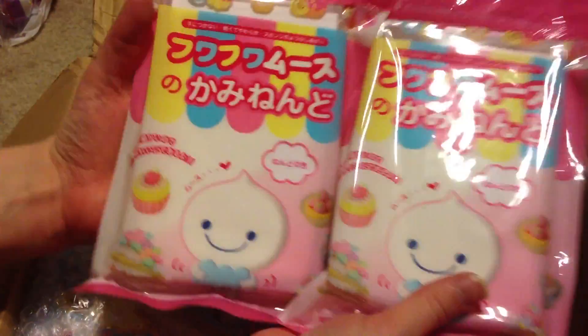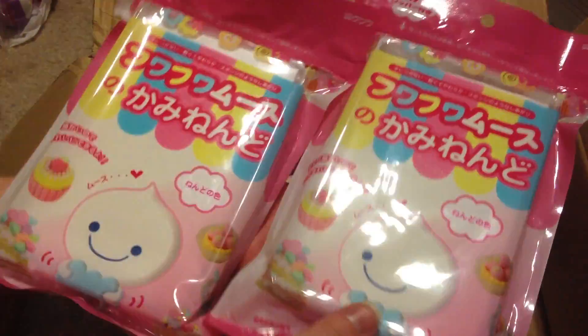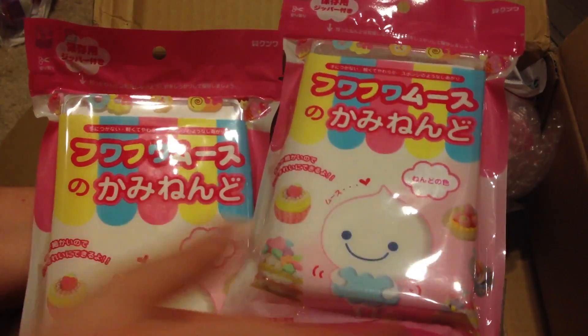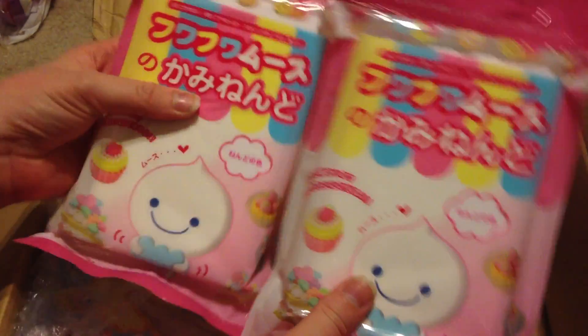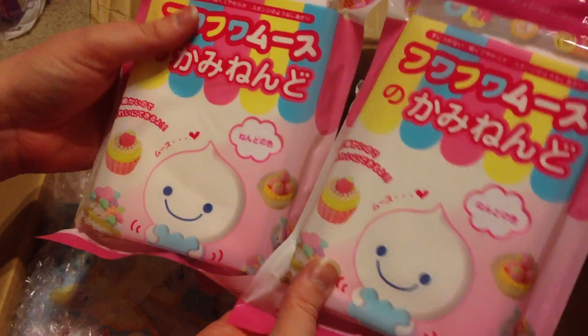Then I got two packs of white clay. It's pretty easy to color but it does take a little bit of time and it's harder to get the exact color you want. I just got two packs of white — I love the packaging too, it's really cute. Gotta have a lot of white.